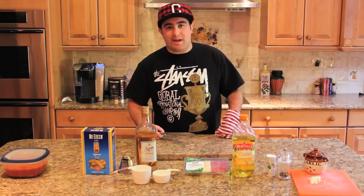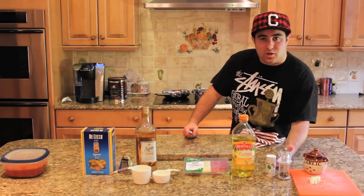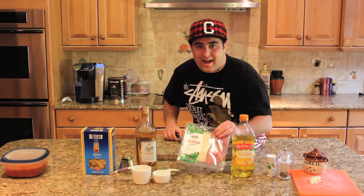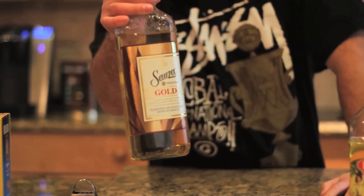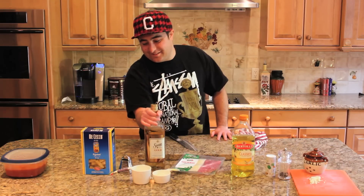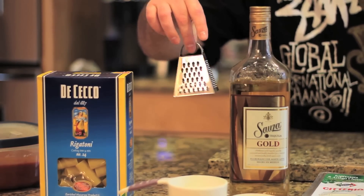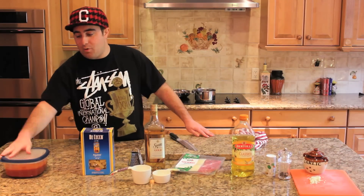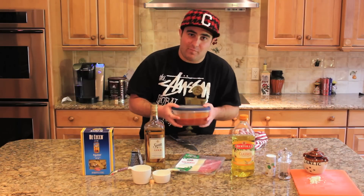So today we're going to make some rigatoni ala tequila. We got our fresh chopped garlic, we got our salt and pepper, we got our olive oil, we got our soppressata and asiago cheese combination. Of course, we got the tequila. We got our little fancy grater, just in case we decide to get a little fancy up in here. Obviously our rigatoni, and the most important ingredient out of all of them — Mama Kirsch's homemade sauce.